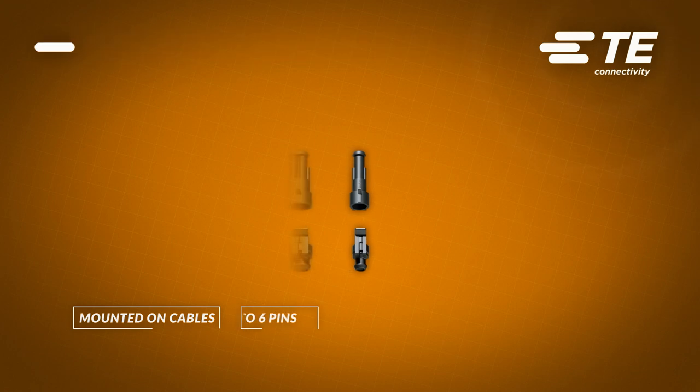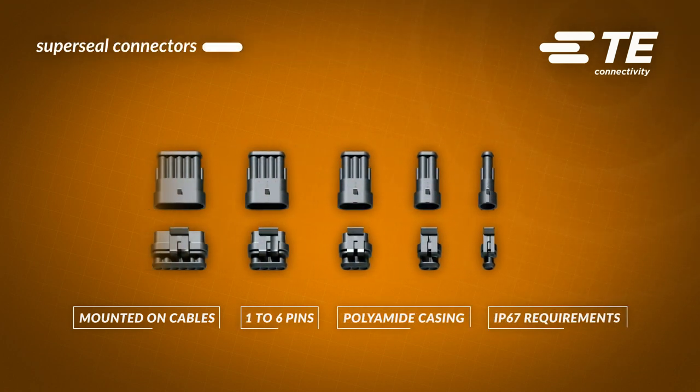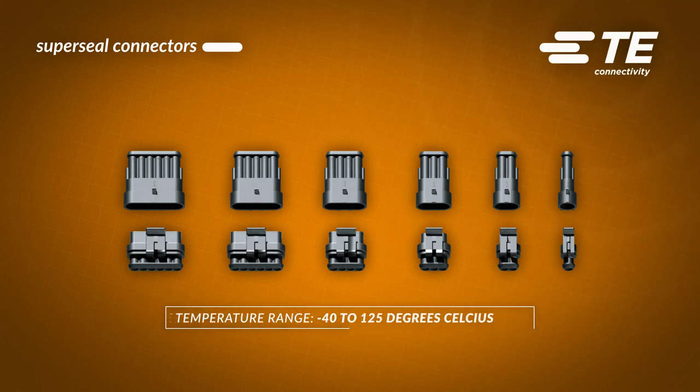Super Seal connectors are mounted on cables and have one to six pins. Polyamide casings are compact but they meet IP67 requirements. They are completely resistant to dust and can be submerged in water for 30 minutes at one meter deep.